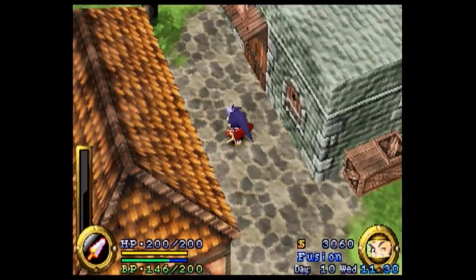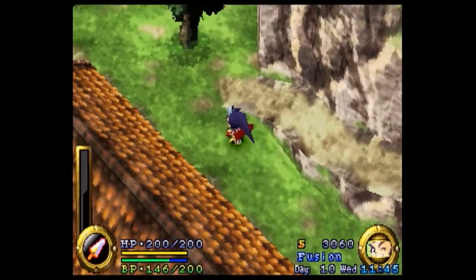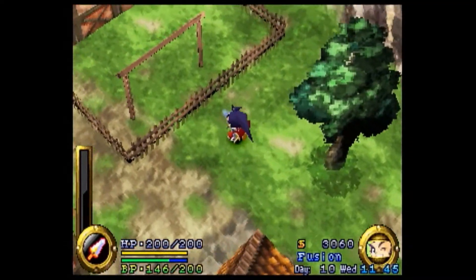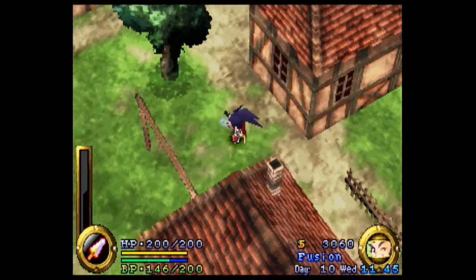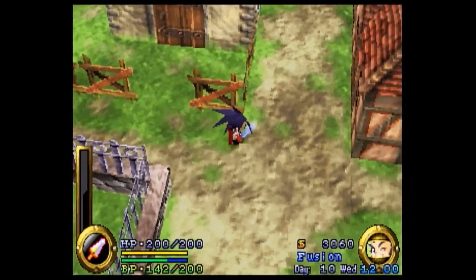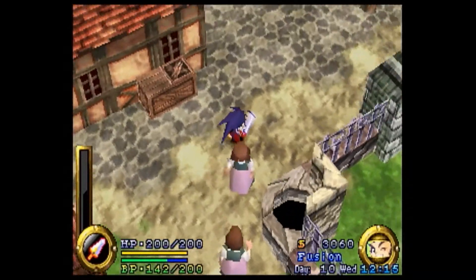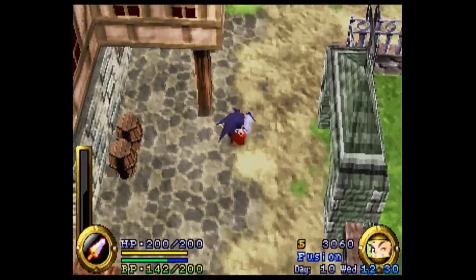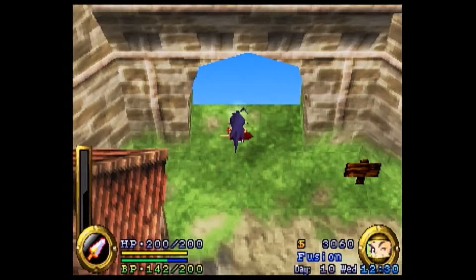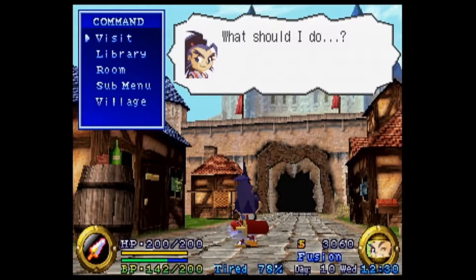Gotta go sleep, gotta go rest. If you get Musashi all the way worn down he does this little stunted move with his sword. I'm sure at some point during the game I'll have a chance to show you guys. This way — to go right. And there we go. Who needs a map? I do, because you keep going the wrong way. Play that flute buddy, play that flute.